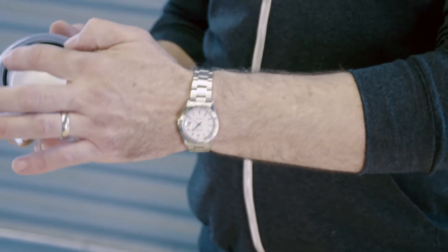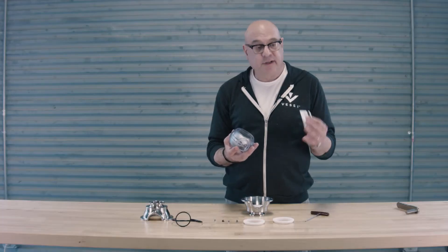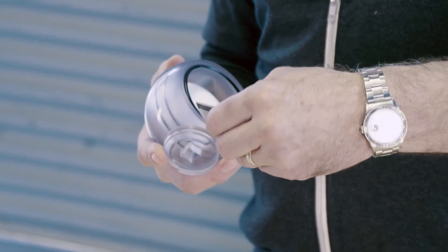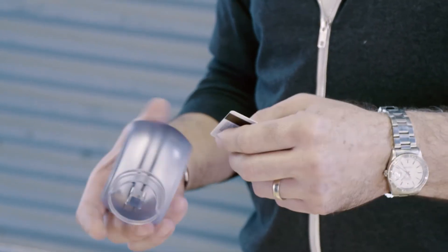Inside the grooves there is a black gasket. Here's a tip: in order to remove the gasket from the groove, it's easy to use a credit card — without damaging the rubber or the plastic — you can remove that fairly easily. Set that aside as well.